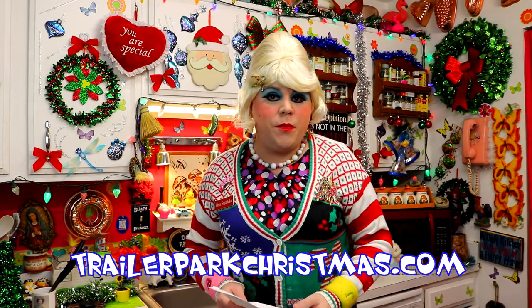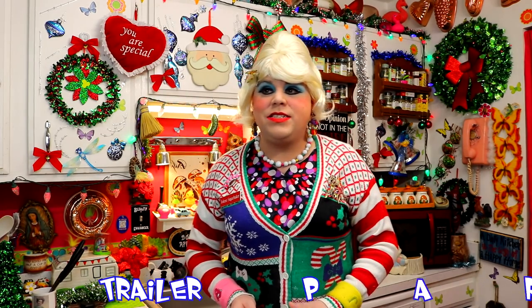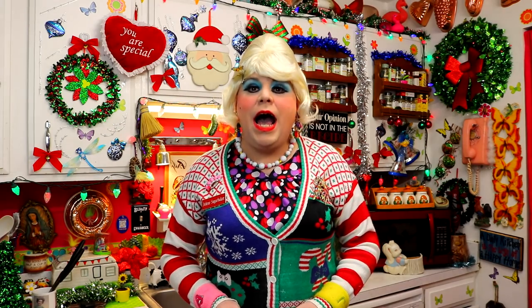I see here on the calendar — that you can get at TrailerParkChristmas.com — that it says Brandy Date Balls. Over the summer I went to lots of date farms and I saw where they farm dates, and they're just a great little thing that has fantastic flavor in baked goods. This one today is an elegant little treat that you can put on your holiday buffet table. It's my Brandy Date Balls, up next on Trailer Park Christmas 2017. I'll be right back.